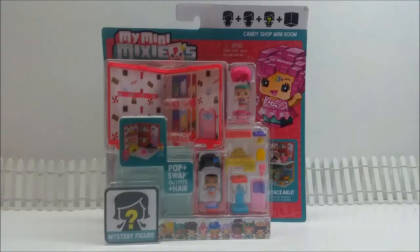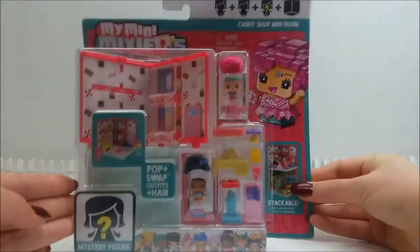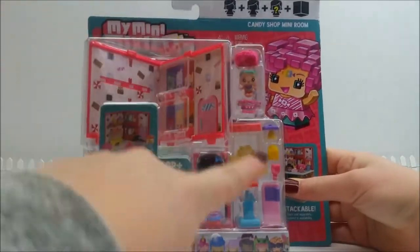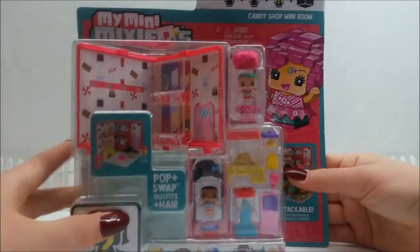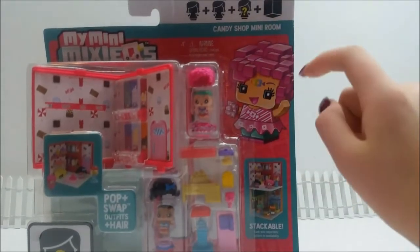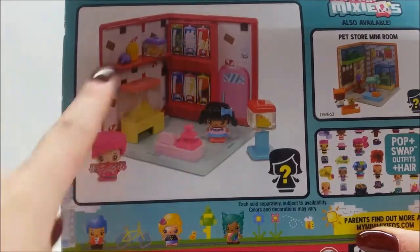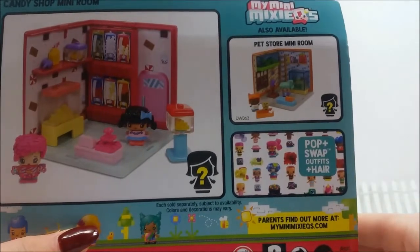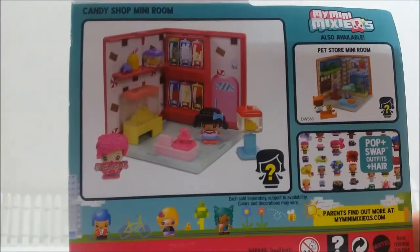I feel something big and I'm pulling it out. Oh my goodness, look at this - a My Mini Mixy Q's humongous package that I cannot wait to open! Look at all the little pieces. This one is the Candy Shop Mini Room - see the title up here, Candy Shop Mini Room, super cool. Looking on the back you can see it all set up. And there's also a Pet Store Mini Room - I'm definitely gonna get that pretty soon!